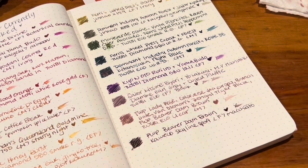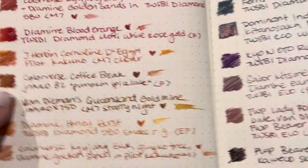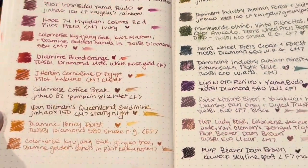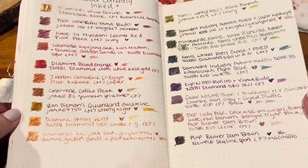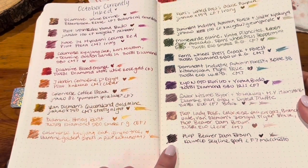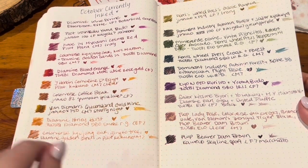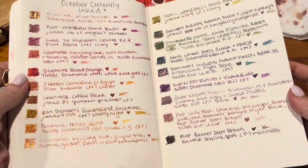Honestly the only one I think I could do without right now is the Coffee Break, just because I feel like I don't need it. But at the same time I did want a mid-tone brown — I don't really have any mid-tone brown. I have this really dark brown, this pinky brown, this purpley brown, and this golden brown, but no actual light mid-tone brown.